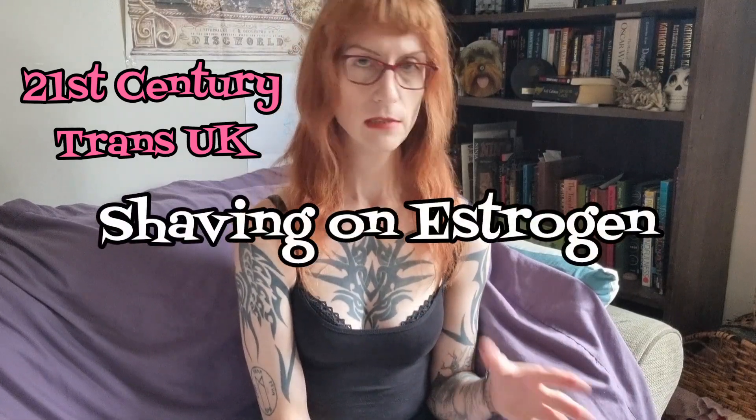Hi folks and welcome to 21st Century Trans UK. I want to talk to you today about shaving while on oestrogen, because everybody knows oestrogen can alter your brain hormones, it alters your moods, fat distribution, adds boobies and other things as well — but it thins the skin. That can mean when you shave your face it irritates the skin a lot.